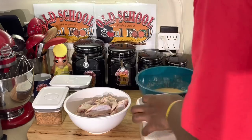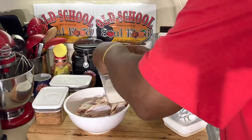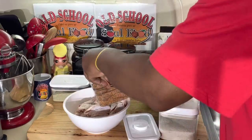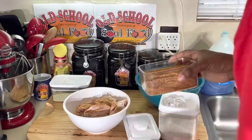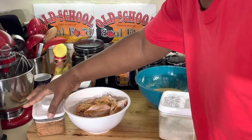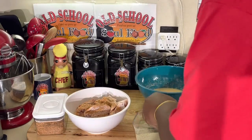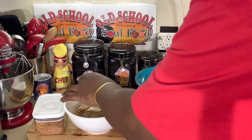Now I need to marinate my chicken. Y'all know I'm going to use kosher salt, white pepper. I'm going to use some of my shake here — a sweet or spicy shake, my Uncle Steve shake. Old school shake, however you want to say it. Y'all know I've been using this for a long time now.